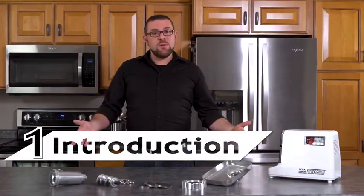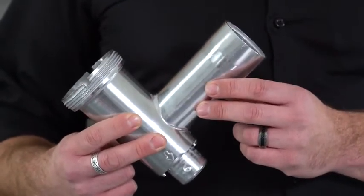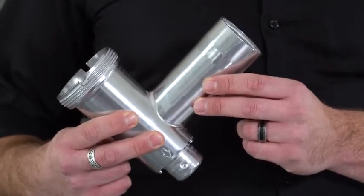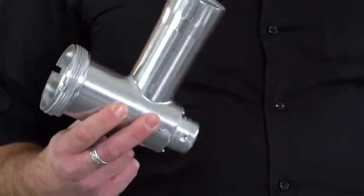Here are all the components of the TurboForce. This is the size 12 grinding head. Most kitchen grinders come with a size 5 or size 8, which means the TurboForce will grind two to three times as much meat in the same amount of time as other grinders.